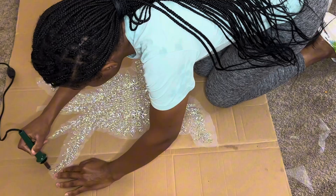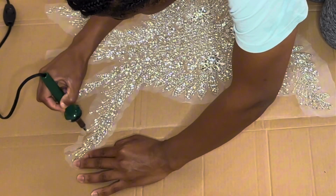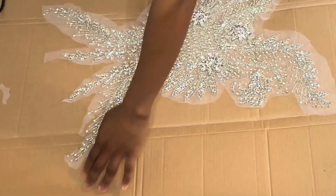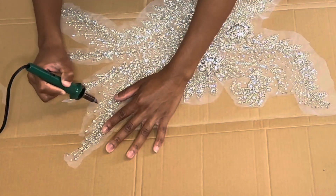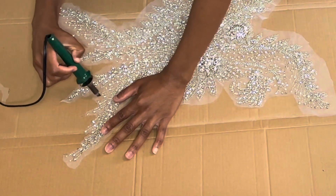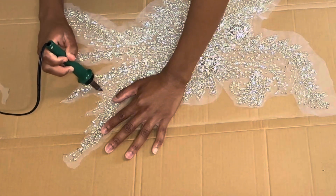Literally all you do is go to the corner — hopefully you can see this, or I can zoom in on the video — and it just melts the mesh away. That's it. You can take your time, and if you lose some rhinestones or beads or whatever, it's okay, just don't do too much at once.